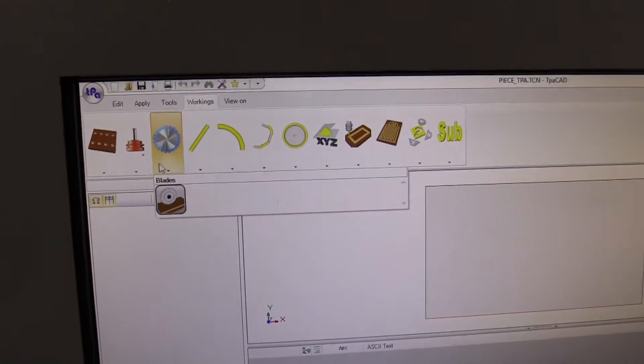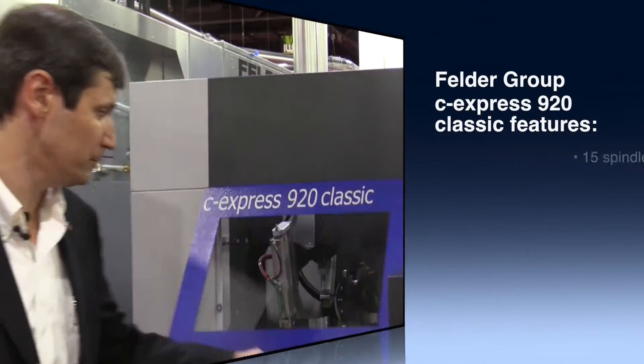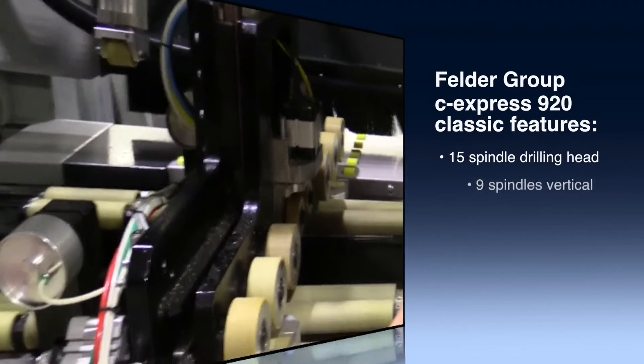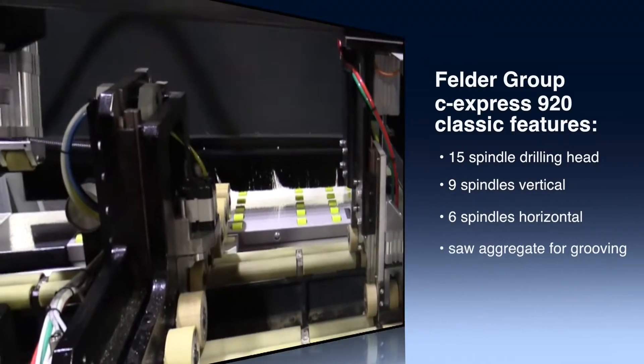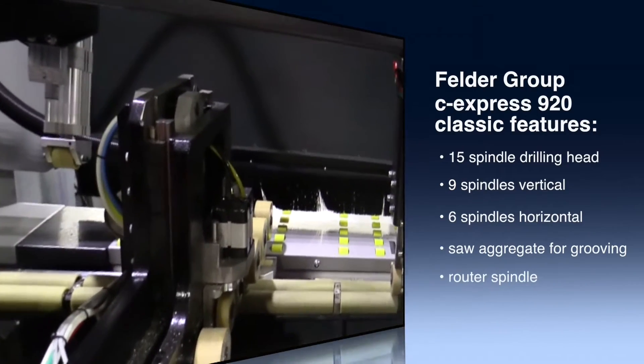It has extra supports and clamps for longer work pieces. In the width you have 920 millimeters or 36 inches, and lengthwise you can drill parts up to 10 feet.